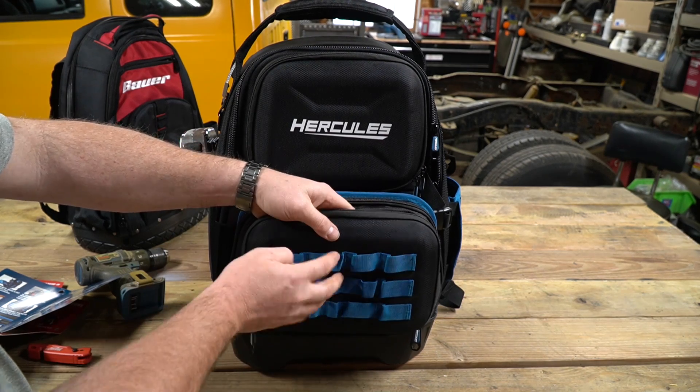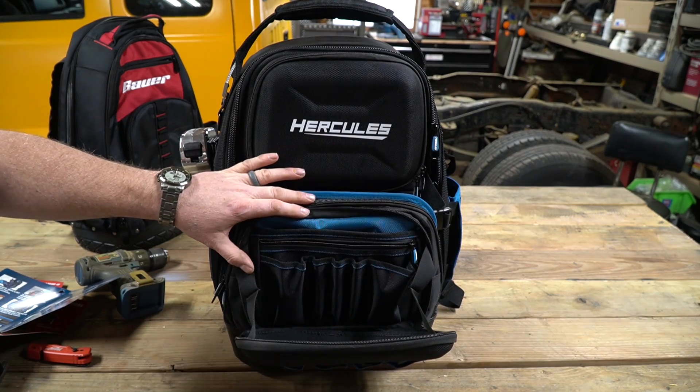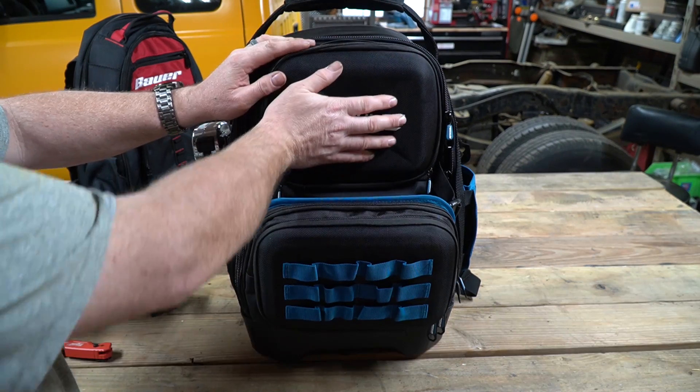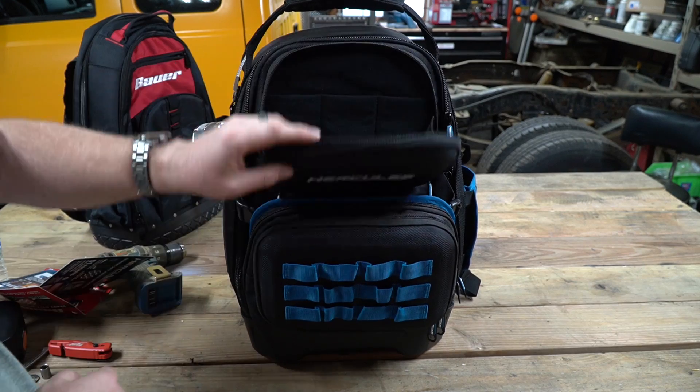There is a card in the face of this pocket making it fairly impact resistant. So if you had some things in here that were a little more sensitive — maybe a multimeter or something — it would protect them somewhat. The upper pocket on the backpack also has a card inside, so it will protect whatever you put behind it as well.